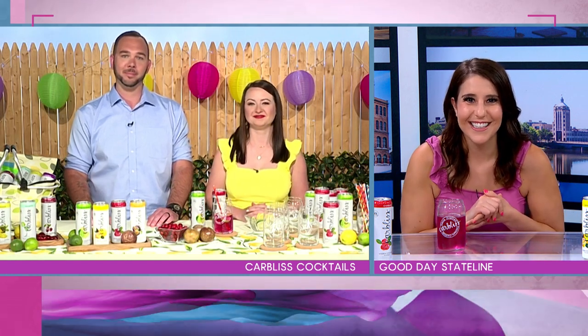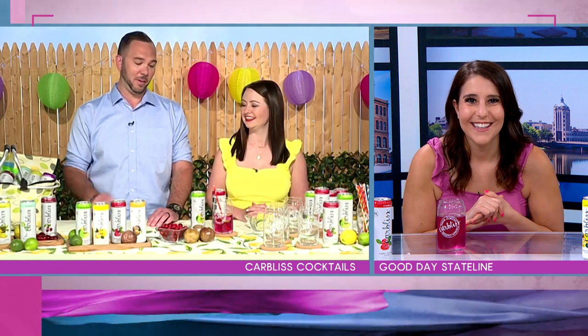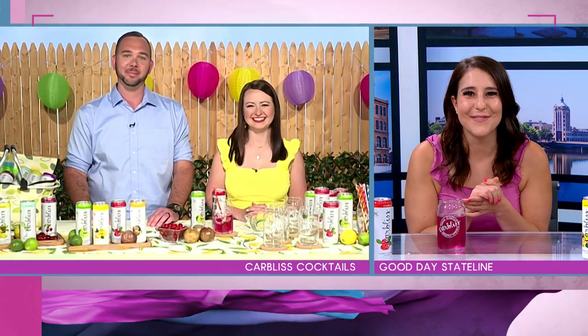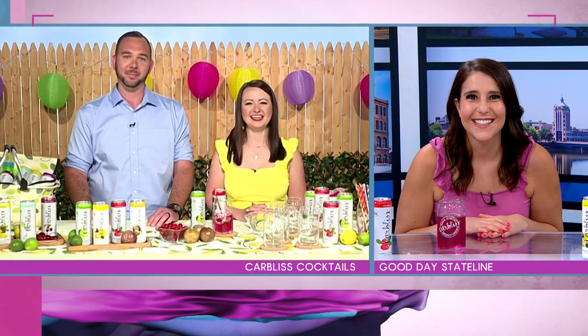My favorite is cranberry. My favorite is actually this mix. Awesome. I'm glad I picked the cranberry to start with. Thank you guys so much for joining us today. Thank you. Thank you.